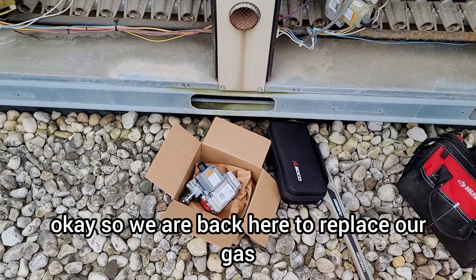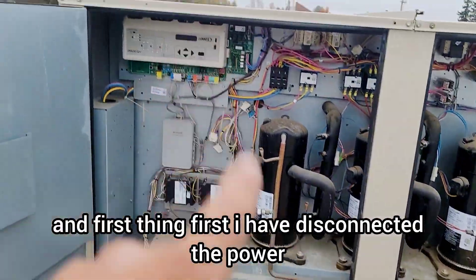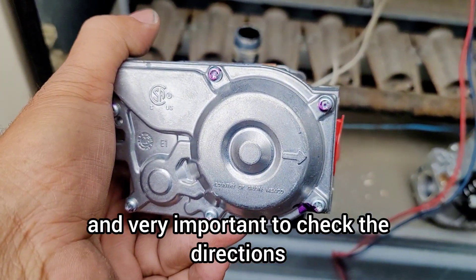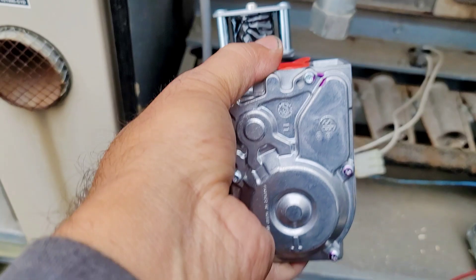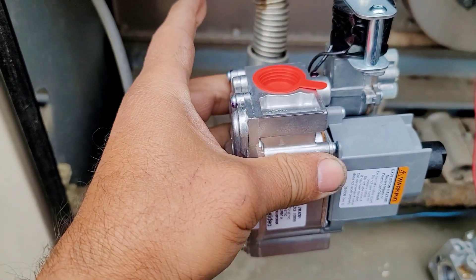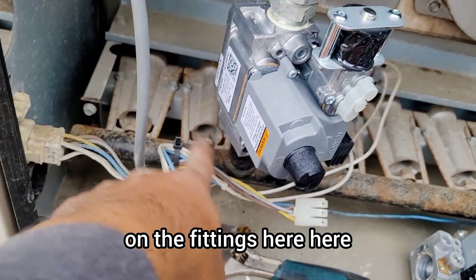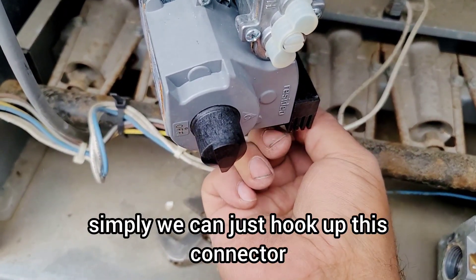We are back to replace the gas valve. First, I have disconnected the power and turned off the gas supply. This is our new gas valve — it's very important to check the flow direction. The main gas supply comes through this pipe and the direction should be correct. Also, remember to apply pipe dope on all the threads and fittings, then hook up the wire connector.